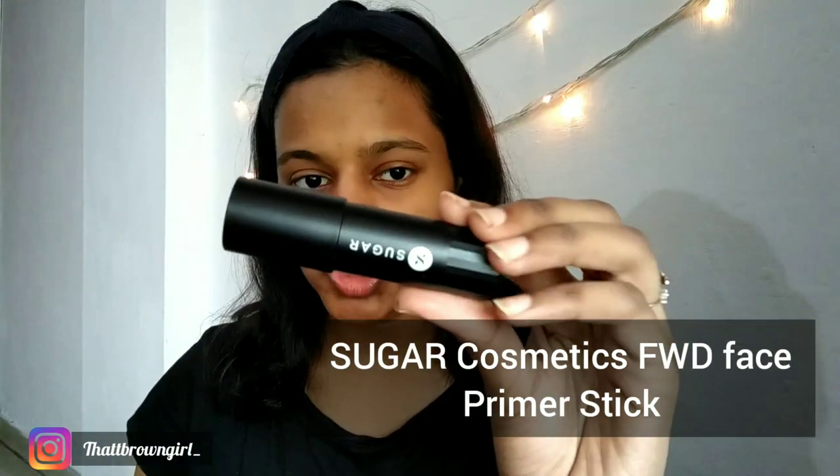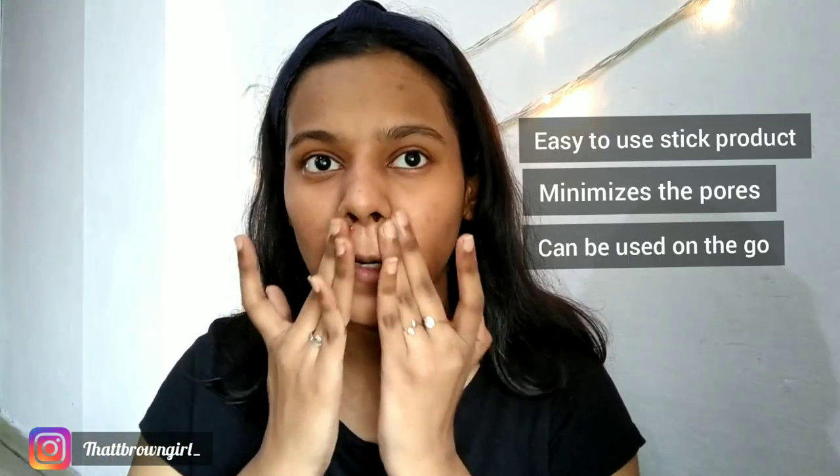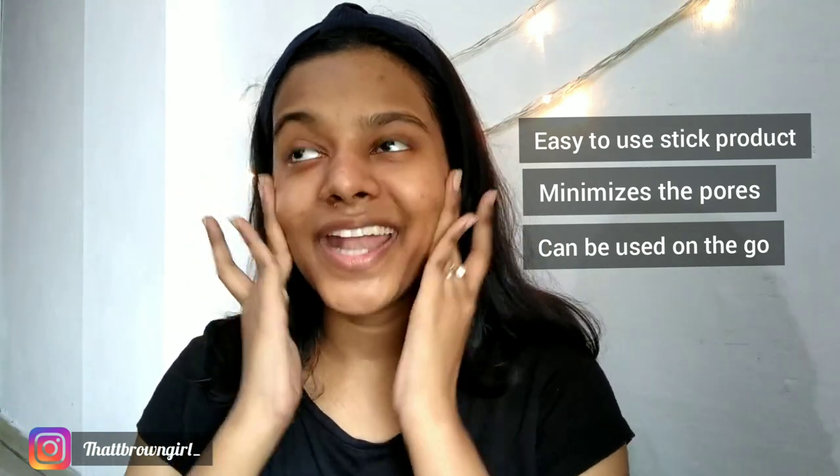First I'm going to be using a primer. The primer I have is the Sugar Cosmetics Forward Stick Primer. This came in broken but I think it's not their fault — it's a delivery issue. I kind of like the packaging because it's so easy to use. It's a stick product, you can just apply it and you're done. It is definitely minimizing the pores and I'm quite enjoying it.